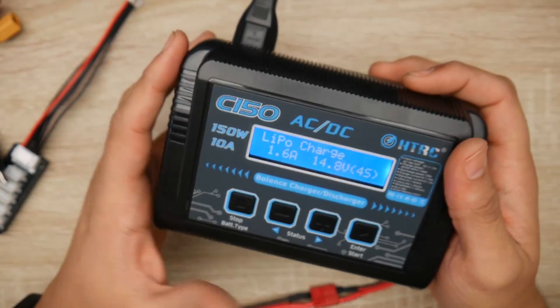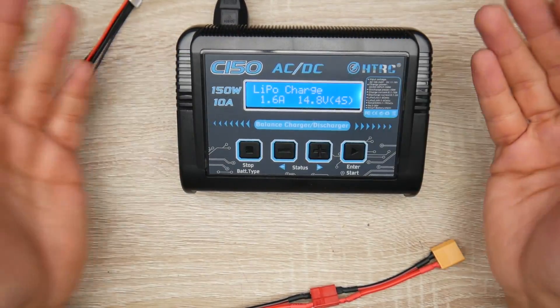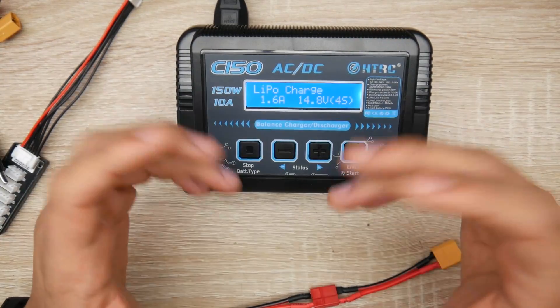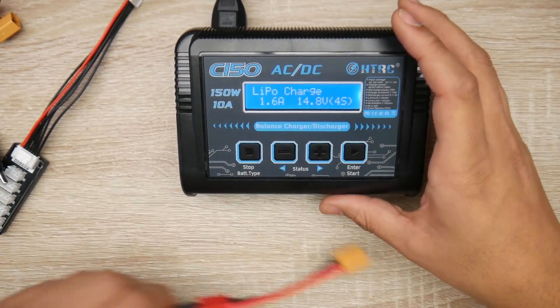Keep in mind this is only a one-port charger, so it's really recommended that you get some sort of parallel charging board — I have a couple linked below. With one of those, you can easily charge up to six batteries at once with this charger. However, all batteries must be around the same voltage and the same size when doing parallel charging.